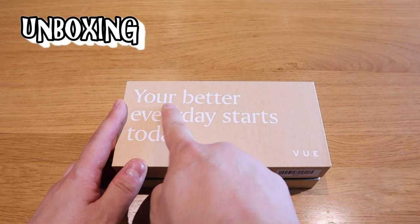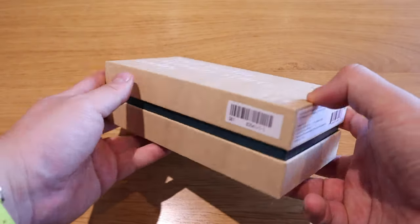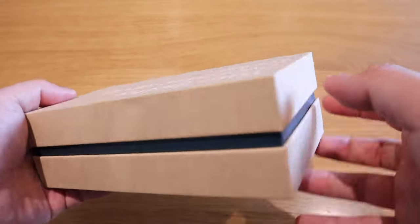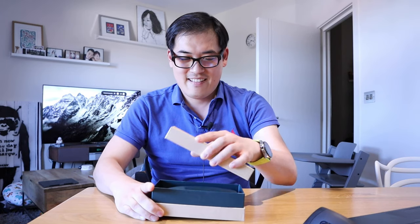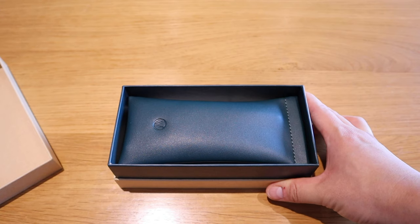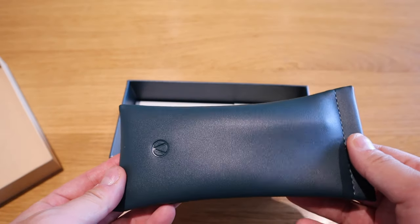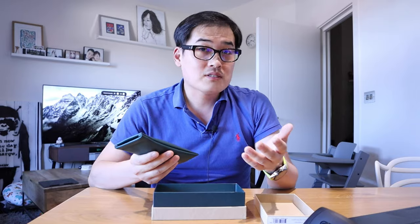Here it goes! What we have here is a very eco-friendly package. On the top it says 'Your better everyday starts today.' I like that from VIEW — very minimalistic, other than a sticker stating which company and where it's made from. So if we open it up — moment of truth — whoa, that's cool! Immediately when you open up, there's this green leather case. I love that actually.